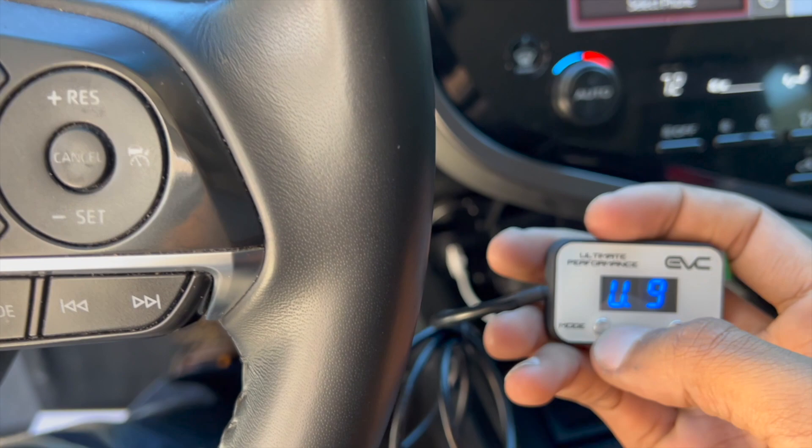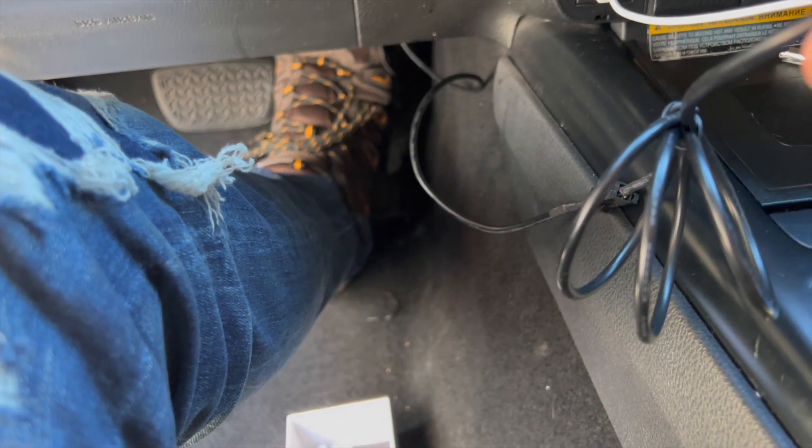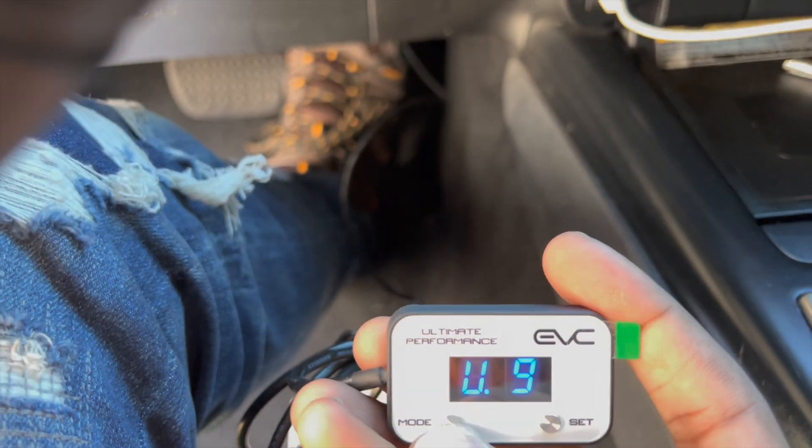U9 is where I'm late to work or trying to prove a point. Watch this — on E5 you hear the gas; now I'm going to switch it to U9. I didn't move my foot at all. I'm no guru on the throttle controller or iDrive — I've had it for a little over a year, and this is my personal experience and what I've learned. So don't come at me with crazy questions; keep watching the video.